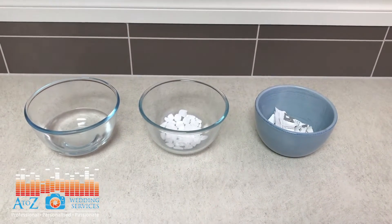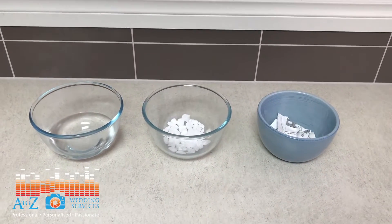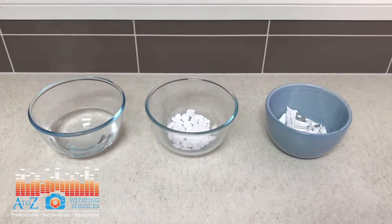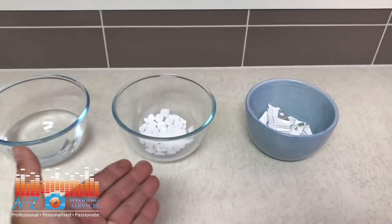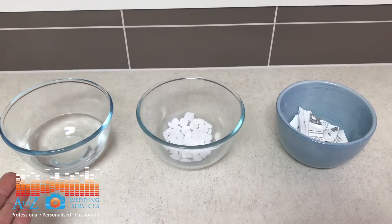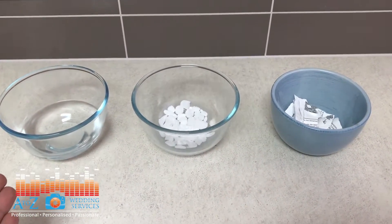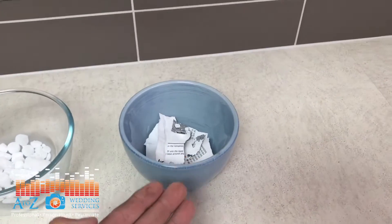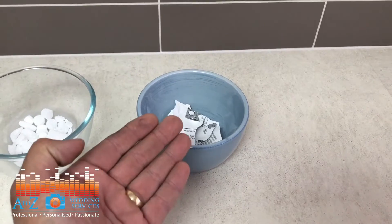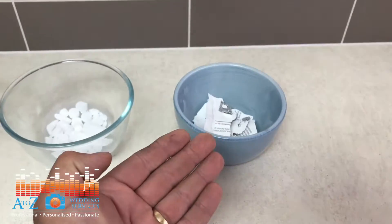Hello and welcome to A to Z Wetting Services Science Experiment. Today we're demonstrating how dry ice with hot water used for theatrical fog does not set off fire alarms, and we will even light up some paper to show how smoke sets off smoke detectors and fire alarms.